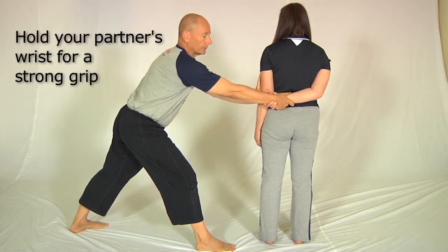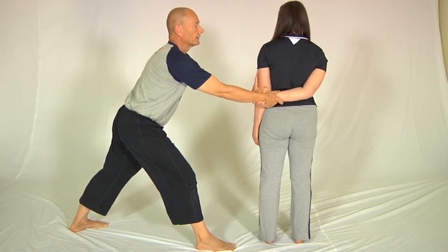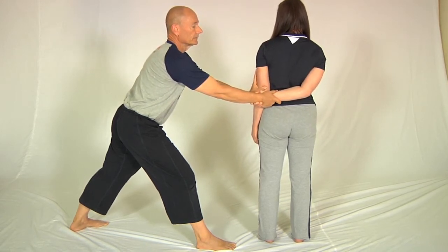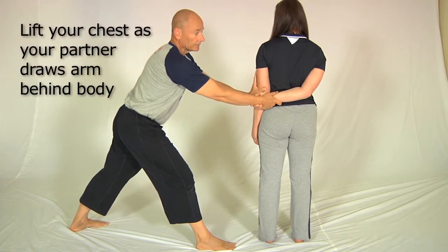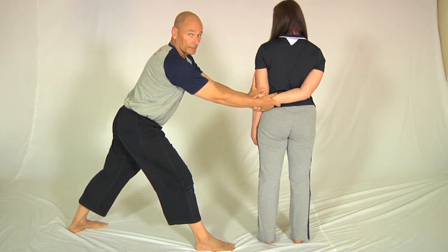I'm now going to draw her arm behind her body — just let it go behind the body — and now lift your chest up to finish it off. There you go. That's a perfectly demonstrated first position.